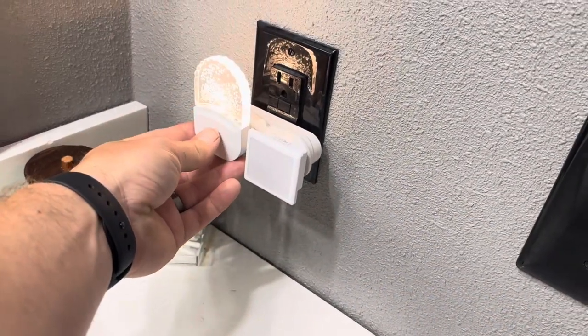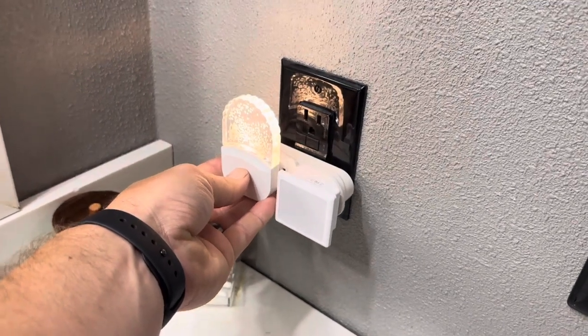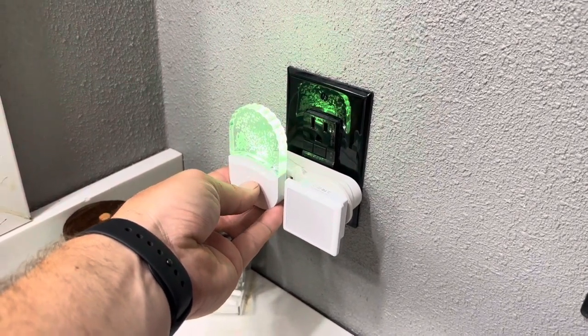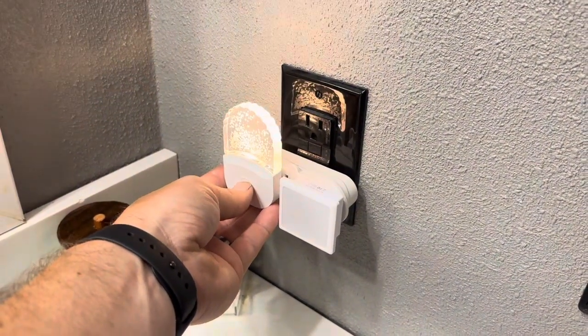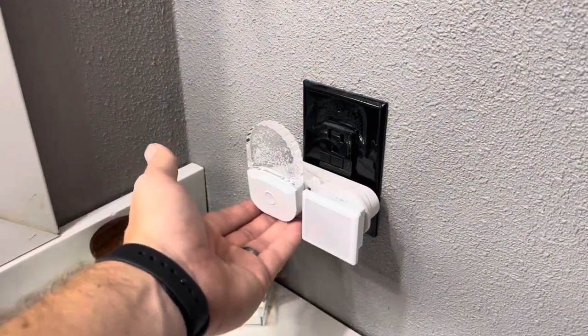Let me go ahead and see if I can find the photo cell here. I'm trying to cover it up to get it to come on because it is daytime, and then you can push it to have it cycle through different colors. As you can see, it's going red, yellow, green, different colors like that. You can also choose a specific color if you want. So that is really nice about this one from DoresShop — you can just choose a color or you can have it cycle through.